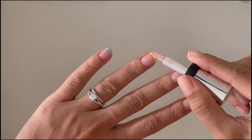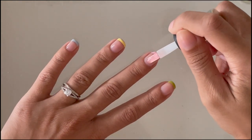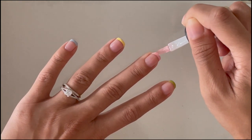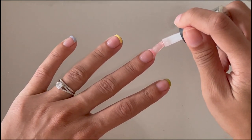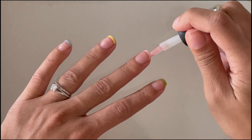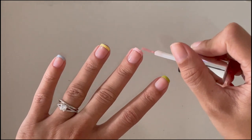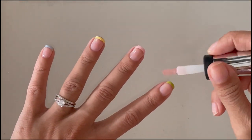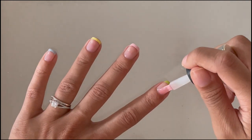You can do this manicure with gel polish as well. It would basically be the same steps, but between each layer you would have to cure. With a gel mani you can put a base coat on and then use your colors for the french tip and then do your top coat, because the base coat won't get removed if you use nail polish remover to fix your lines since it's a gel polish.